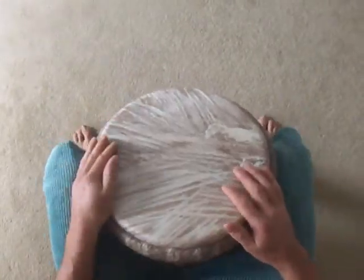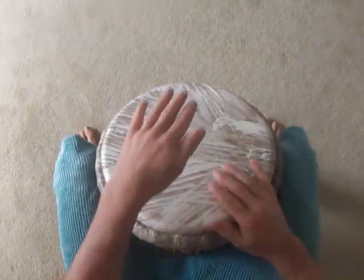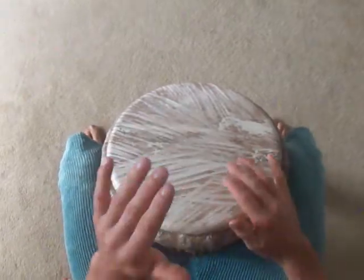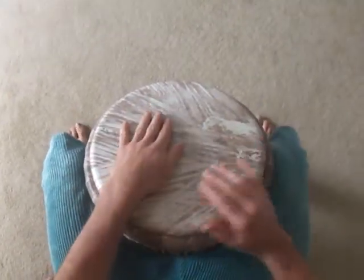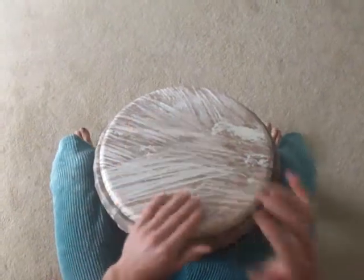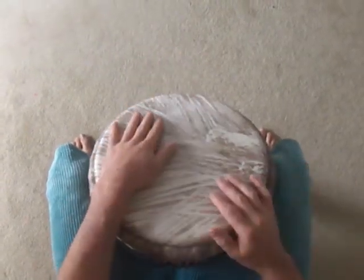And now to the Sangban part. And one, two, three, four. One, two, three, four. One, two, three, four. And one, two, three, four. Thank you.